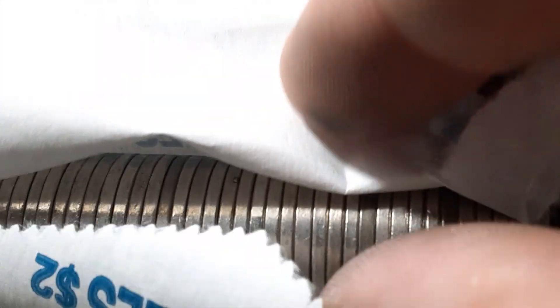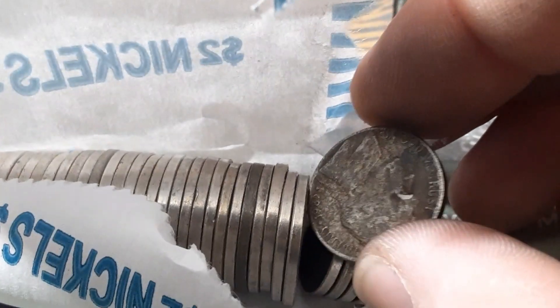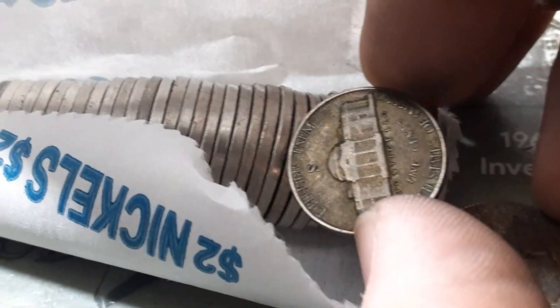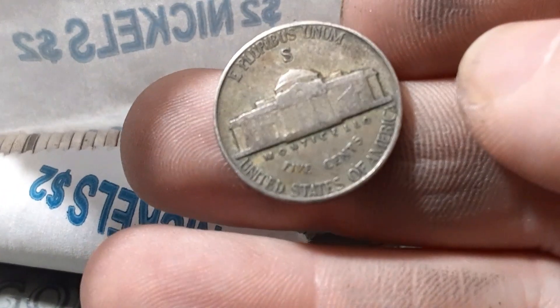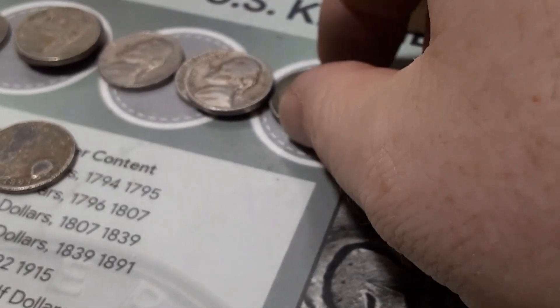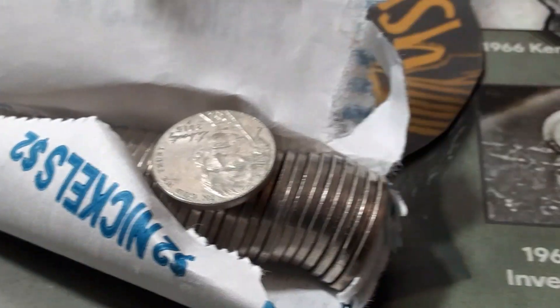Roll 19 — we might have our first war nickel of this hunt. There's actually two in here that are darker color. One right there where my thumb is, and another one right there. Let's pop these open — this one is an 83, and I don't think we're going to have a war nickel. And we do! San Francisco, 1943. We have one more dark one in here — let's take a look. It is not.